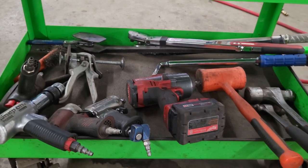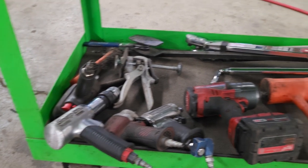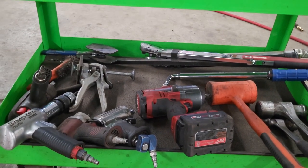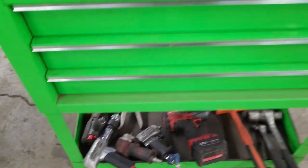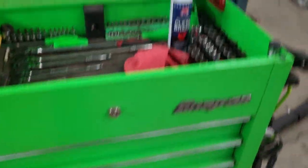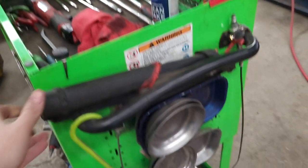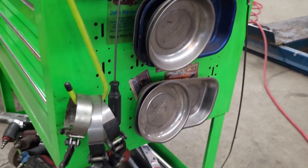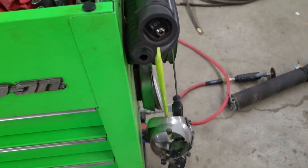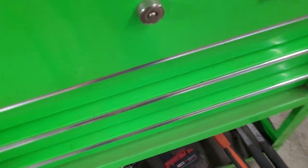Here's my tool cart — this is the stuff I use most often. There are various impact wrenches, electric and air, brake caliper tools, torque wrenches, hammers, basic stuff. On the sides we've got some sprays, penetrating fluid, brake clean, different lights, magnetic nut holders, nuts and bolts, oil filter wrenches, and a caliper hanging hook. Let's start with the bottom drawer.